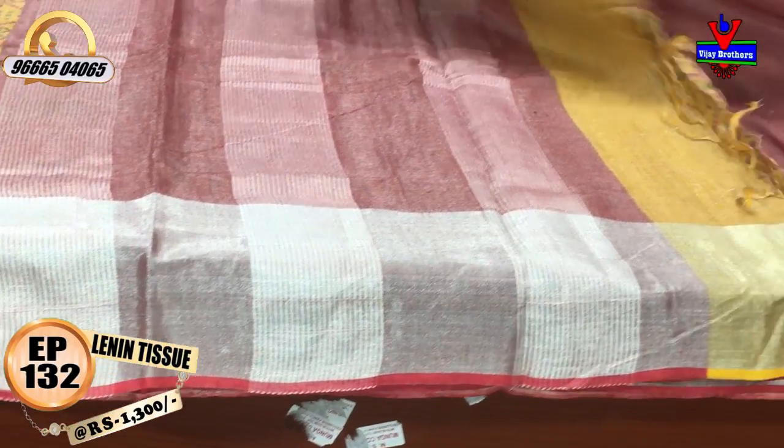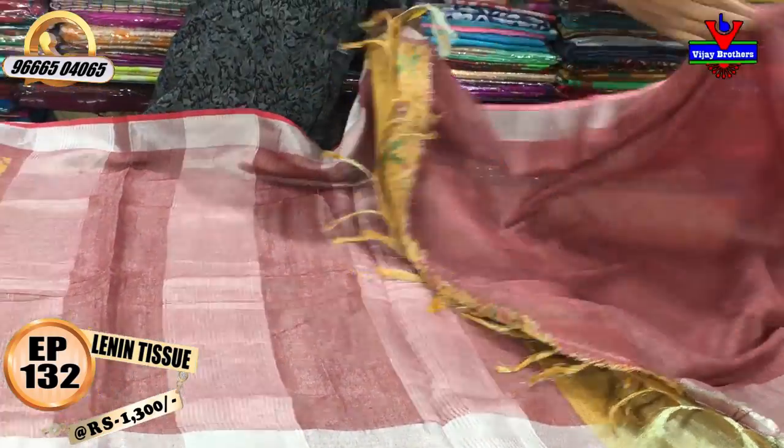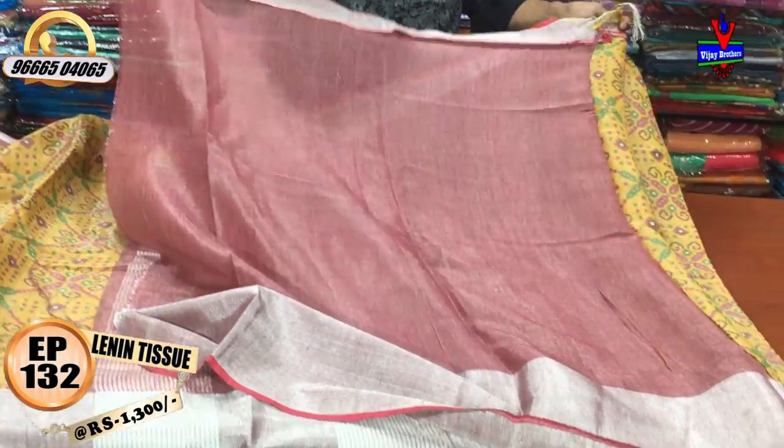This is the same design. We have a maroon color combination with a silver color line. We also have a contrast maroon color combination with a blouse.